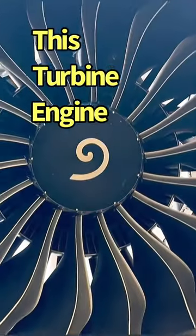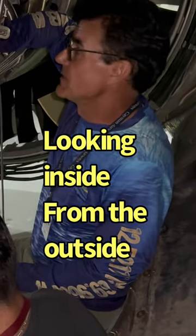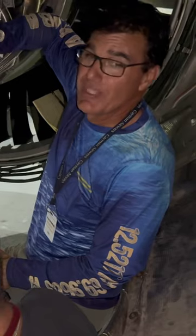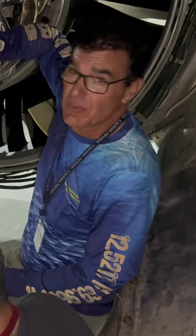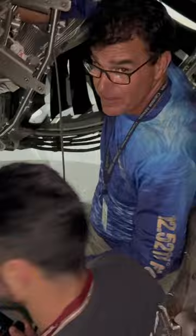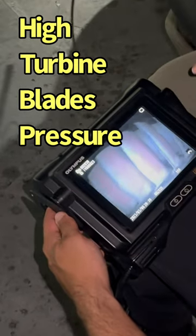We're doing a boroscope inspection, meaning that we're looking inside the engine with a camera and a light from the outside — just like almost a medical doctor would do. As you can see here, these are the high pressure turbine stage two blades.